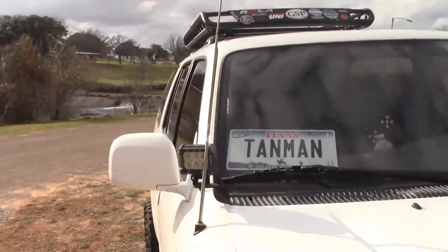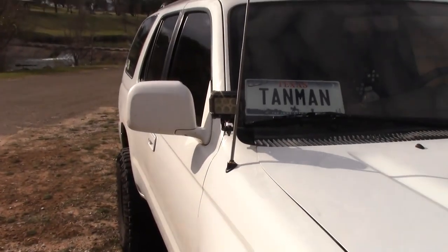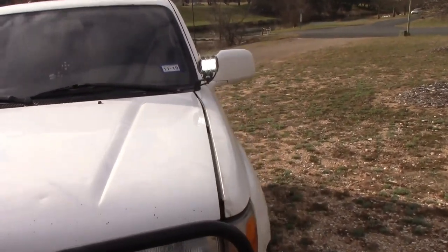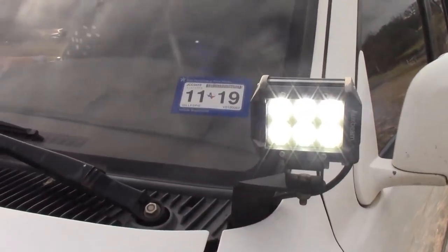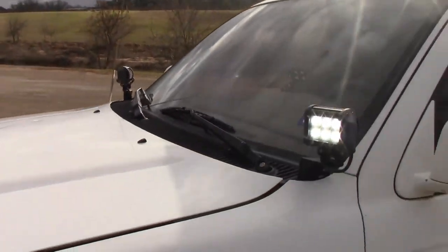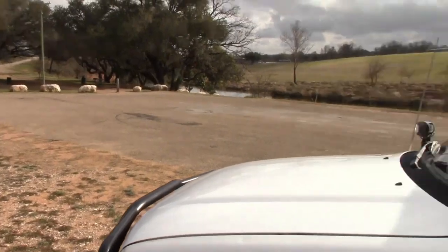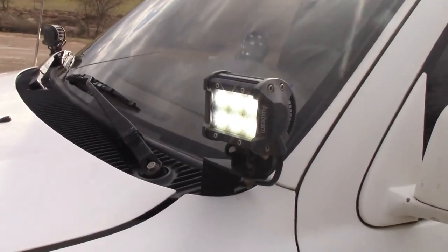Moving on, we've got these Oxbeam ditch lights. They're LEDs. I'll go ahead and turn them on for you — you can see they are pretty bright. These are pretty cheap little pods and they do give off plenty of light. I don't believe it's legal to drive with these things on, especially because they're so high it would blind other drivers. I don't really use them that much, but I have them if I need them and they work really good.